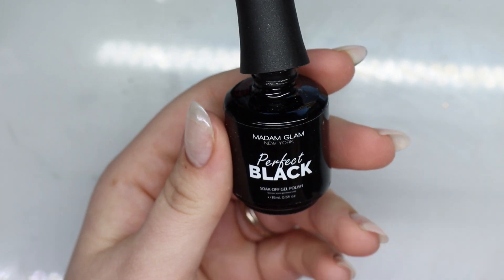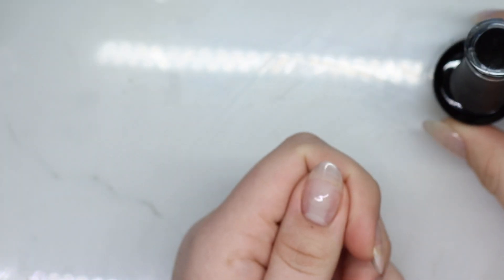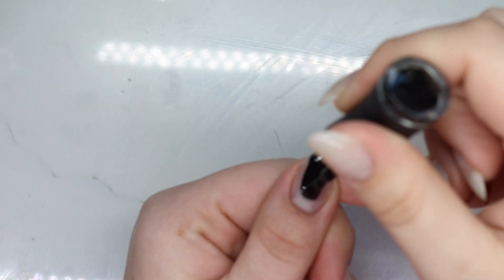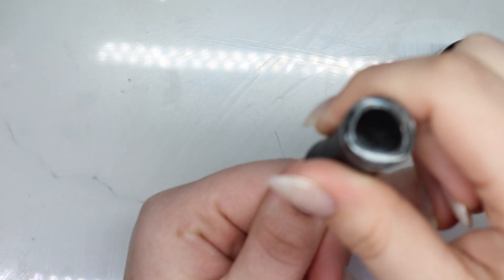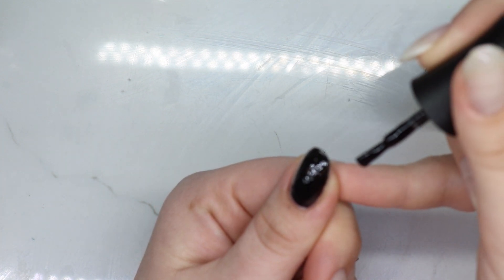All right, this is going to be hopefully a quick one for you guys. I'm going to take perfect black from Madame Clam and I'm going to do a nice thin coat on all of the nails.